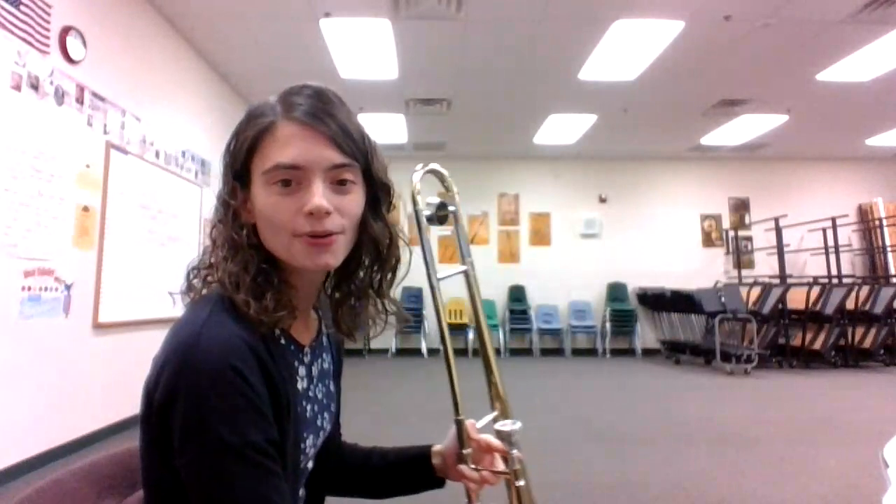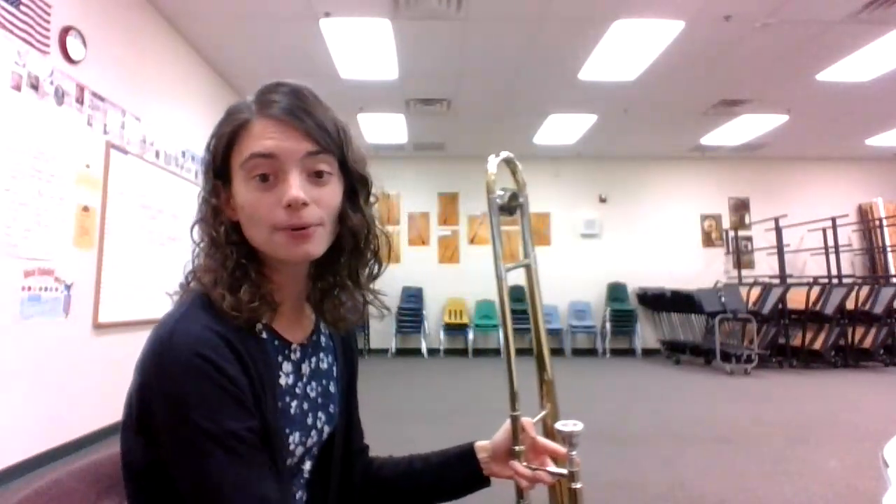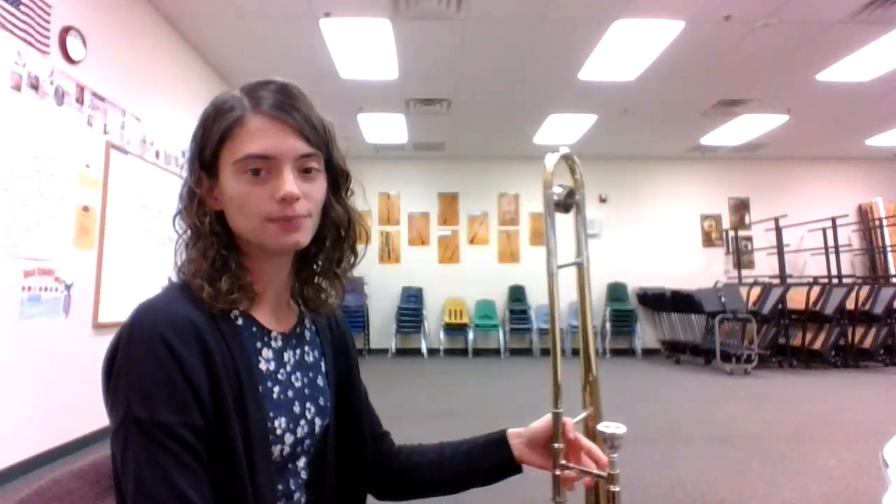Alright, let's go through those note names together. Remember, in our key signature, we have two flats. We have a B-flat and an E-flat. So whenever you see a B or an E, both of those will have to be played as flat.